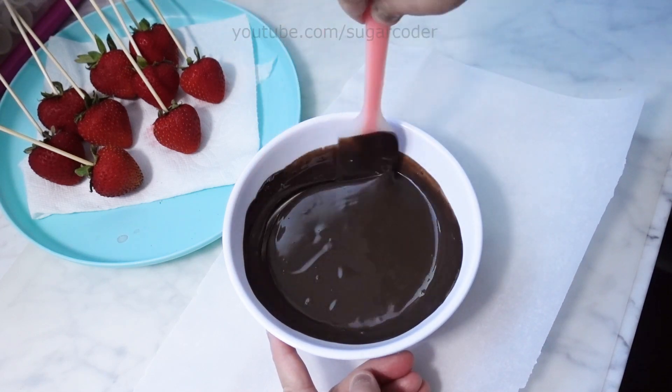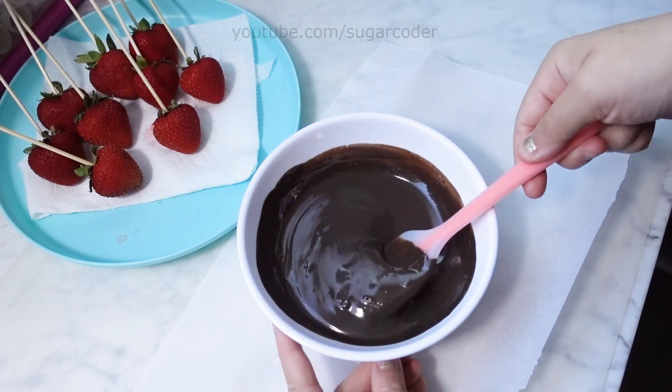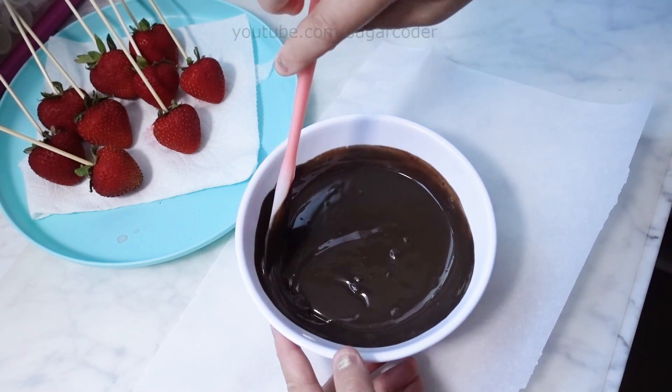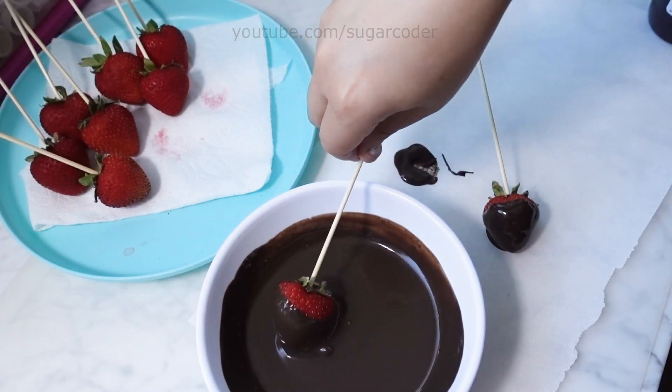Then put the chocolate wafers and one tablespoon of Paramount Crystals in a bowl and microwave it for one minute in 30 second intervals. The Paramount Crystals help thin out the chocolate so it is dippable.